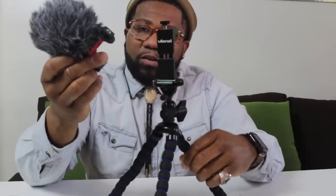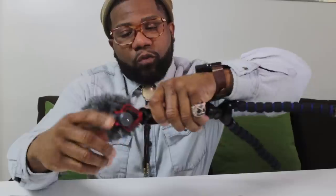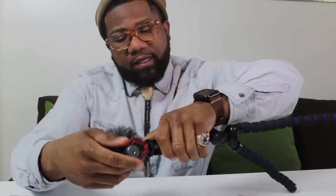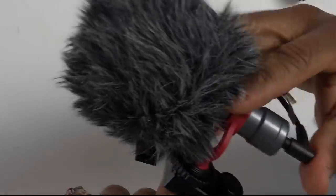The next step: you've got your hot shoe mount — pop that in, slide your mic in, twist it in, and tighten that little knob. Then pop this cord into your microphone, dongle to dongle. You can pop the lens on or not — sometimes I use it, sometimes I don't. I end up using the light way more than the lens. The fact that I can use them without having to use the other one is fantastic — I don't need two different pieces to achieve the goals.